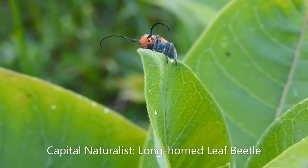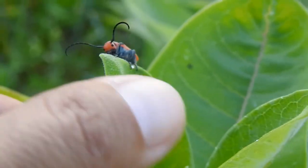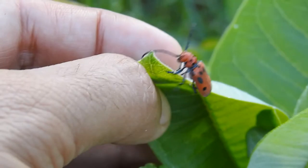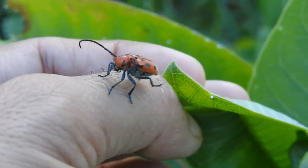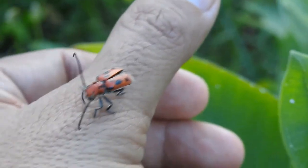So this is a milkweed leaf beetle. I don't know if I can turn him so you get a better look at it. Because it feeds on milkweed, it has these warning colors like most milkweed feeders do. These are really cool — if you pick them up, they actually will rub the pieces together, and so these beetles will make a hissing sound. But they feed on milkweed.